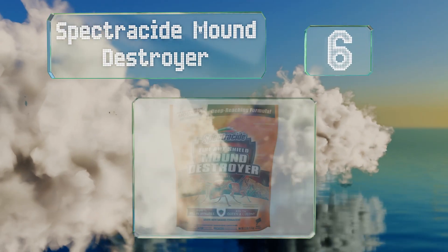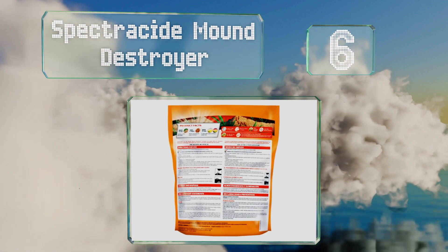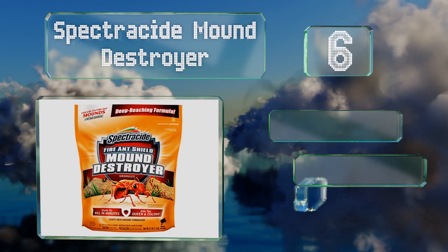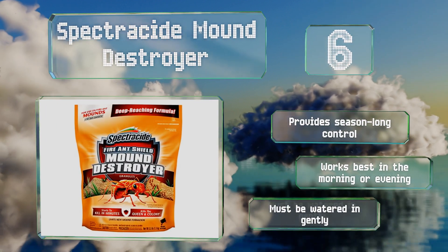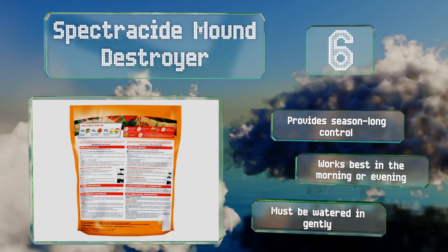Moving up our list at number six, Spectracide Mound Destroyer annihilates the entire colony within just 24 hours, thanks to a special accelerator that speeds the release of its active ingredient. This means the chances of the queen escaping to form a new colony are slim. It provides season-long control and works best in the morning or evening; however, it must be watered in gently.